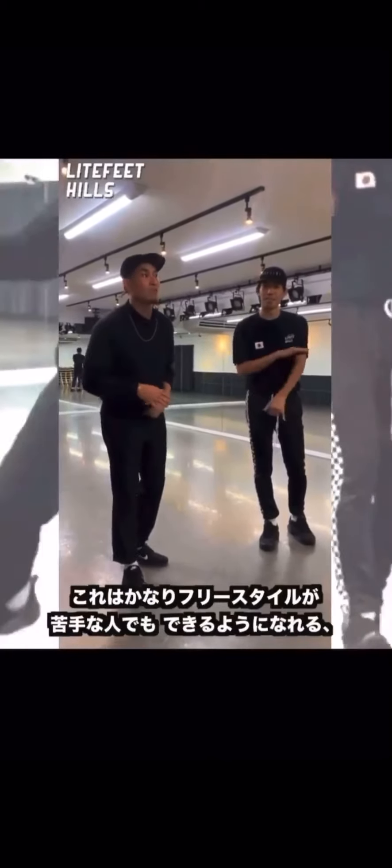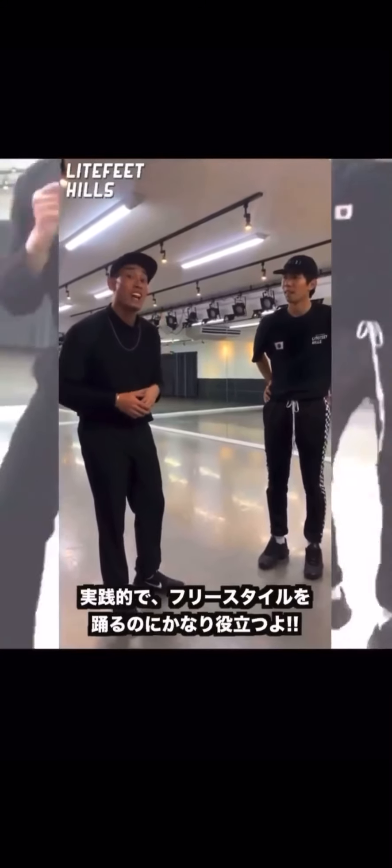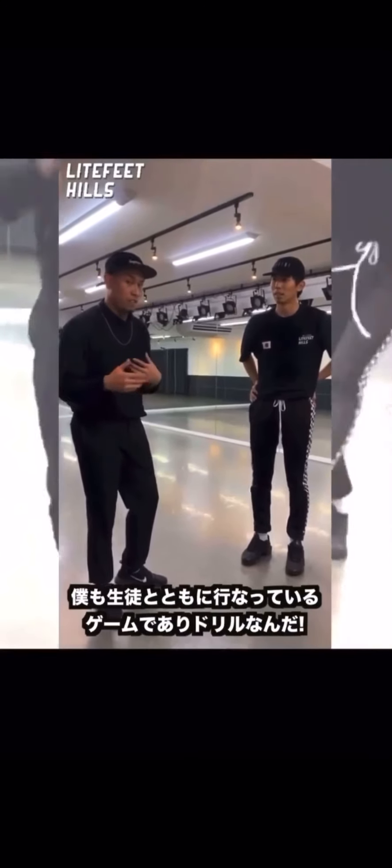This is some drill. This really helps with how to get like freestyle — this is how we try all the time. And then we have some drills like this, okay?